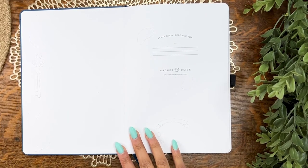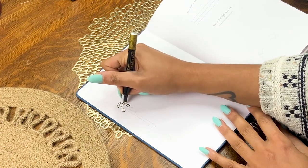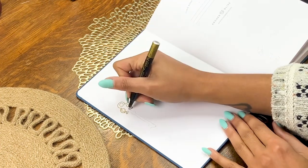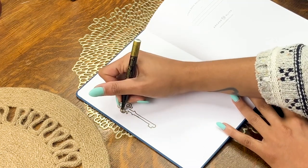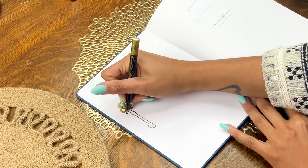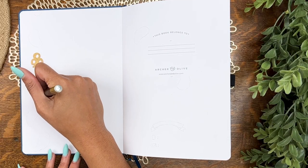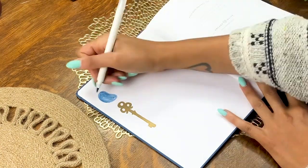We're going to break her in and decorate the inside cover a bit, starting with the key. I'm drawing an actual key here using hands-down my favorite gold marker by Pilot — I'll leave links down in the description. Gotta shout out this marker always and forever because it's just that good.